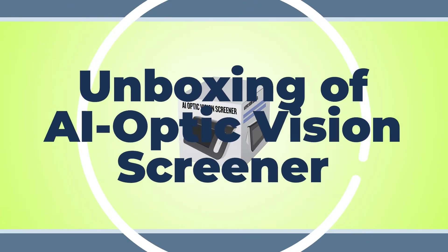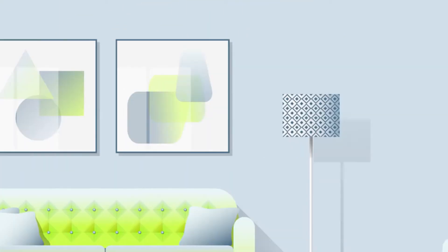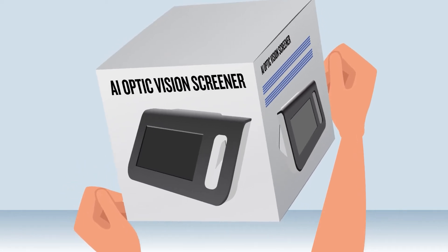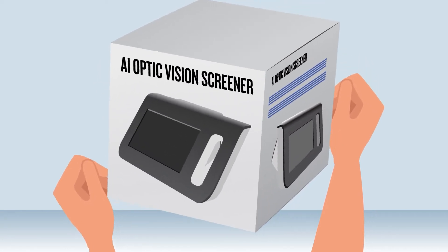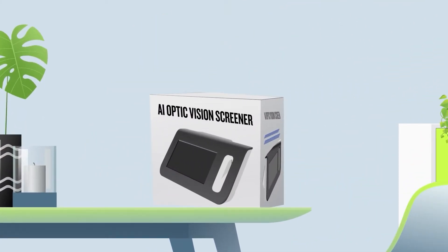Unboxing the AI Optic Vision Screener. Once you receive your brand new AI Optic Vision Screener, check to make sure that the outer packaging is intact and free of any damage that may have occurred during shipping. Then open the packaging to check the contents.